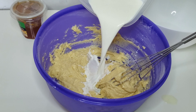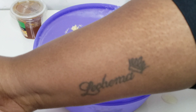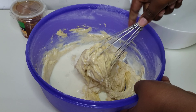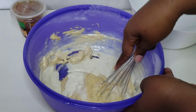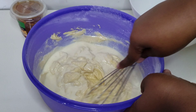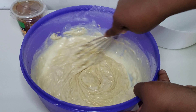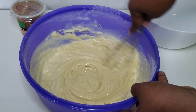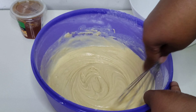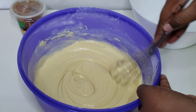Once you've mixed all the dry ingredients into the batter, you're going to go ahead and add about half a cup of milk — precisely 160ml of milk, but half a cup would do as well. Then you want to mix that in until it is a very smooth and pouring batter.